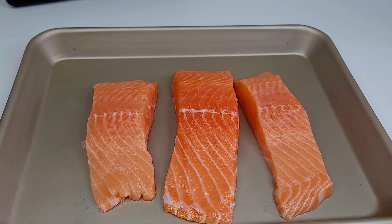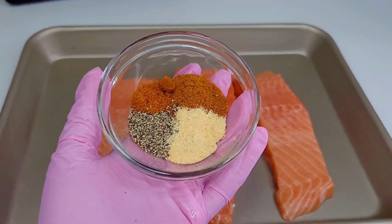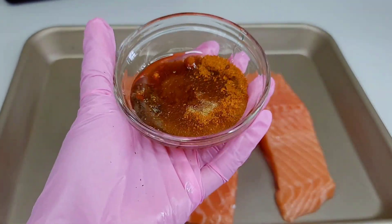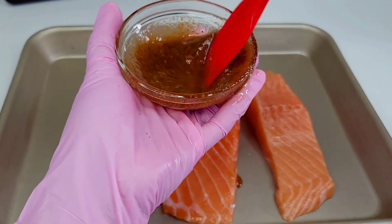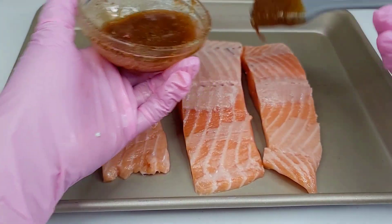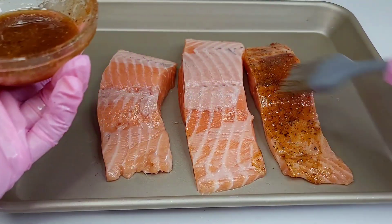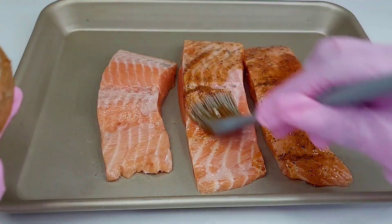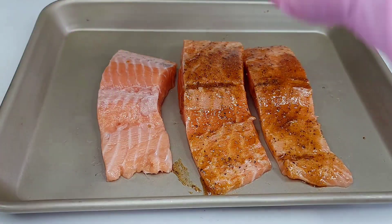For the salmon, I have three salmon fillets, already washed. I'll be using Old Bay, black pepper, garlic powder, and tomato bouillon. I'm adding some oil to help the seasonings adhere to the salmon, then brushing the marinade all over — the back, front, sides, and everywhere. Once done, let it sit for about five minutes while we preheat the skillet.